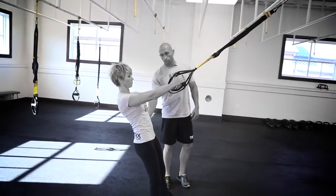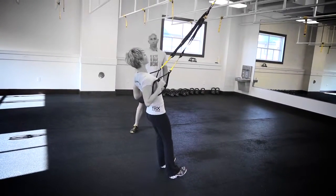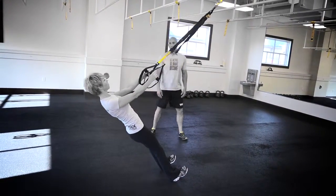Establishing that position, she can now move her feet forward to challenge herself, progress the exercise, and make it more difficult. That's the TRX row.